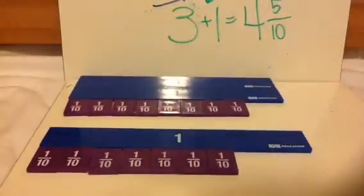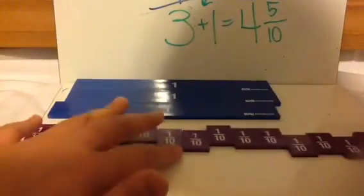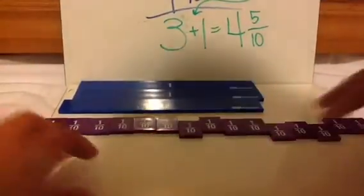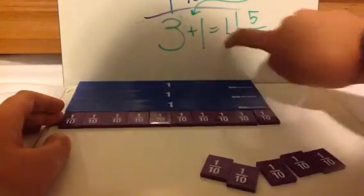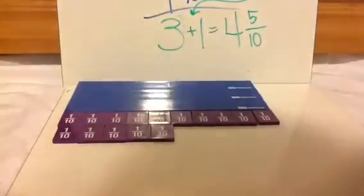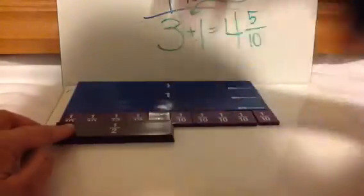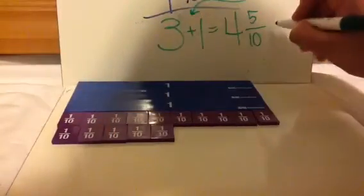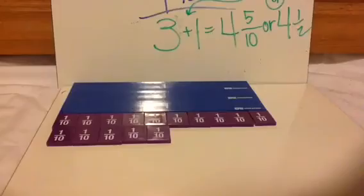Let's look at the manipulatives. Step 1: add all the whole pieces. Step 2: add the small pieces — which is a large amount here. Step 3: create 1 whole piece by taking out 10 tenths, giving me 4 whole bars. The extras — 5 tenths, which is also 4 fifths — go to the side. I want you to notice that this leftover is equivalent to 1 half. So another possible answer could be 4 and 1 half. On assignments and tests, you might not see 4 and 5 tenths but see 4 and 1 half as an answer choice — you might want to pick that and go with that.